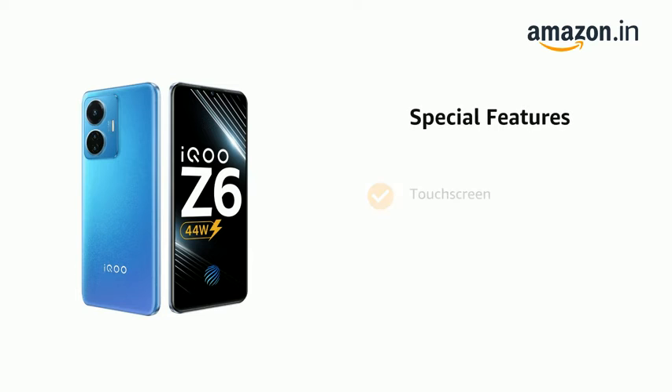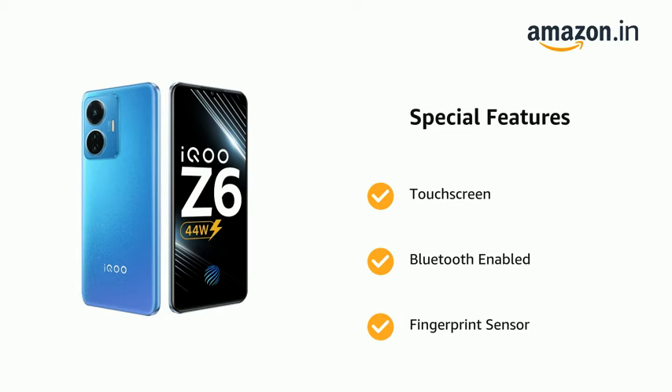It also features a touch screen, Bluetooth enabled, fingerprint sensor, Dual SIM, GPS, and video player.